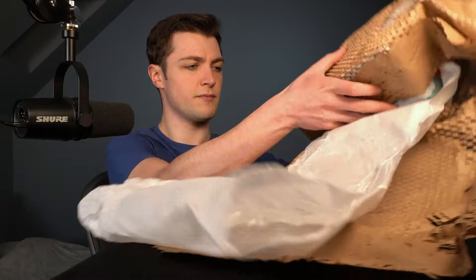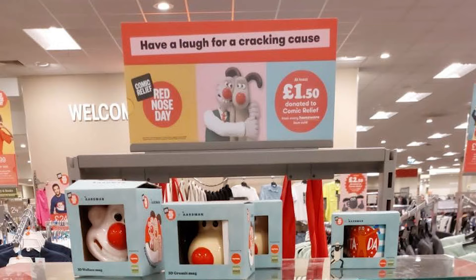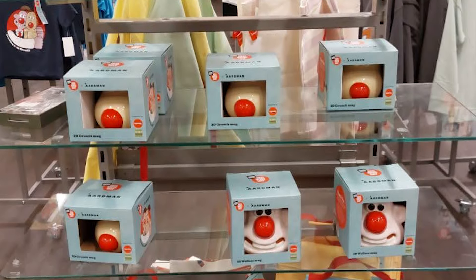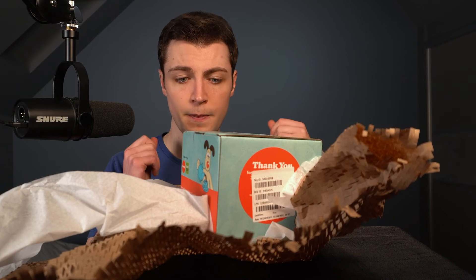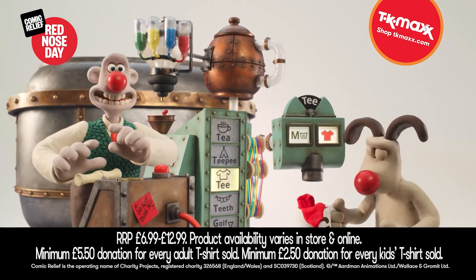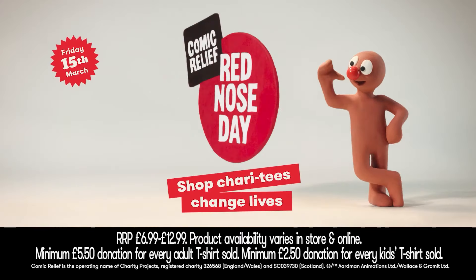An actually interesting thing about this Grommet mug is that it's available in stores - probably for the first time since the original PG Tips ones. The Half Moon Bay ones were available online and occasionally at special gift shops, but these are for sale in any TK Maxx store because of the whole fundraising for Comic Relief, which is a charity in the UK.